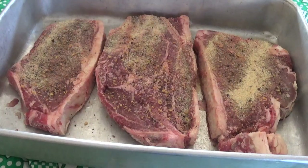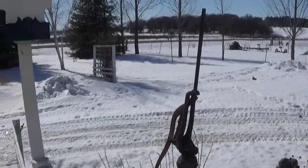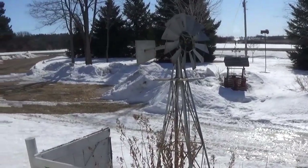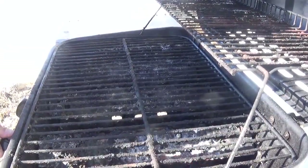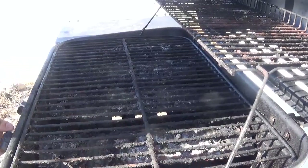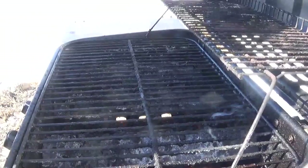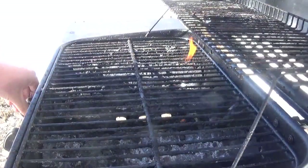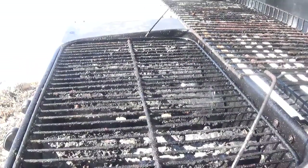Going to slide out to the barbecue grill and put them on. We're going to turn the grill down to low — we don't need all the burners on. We're going to get these babies and put them on.